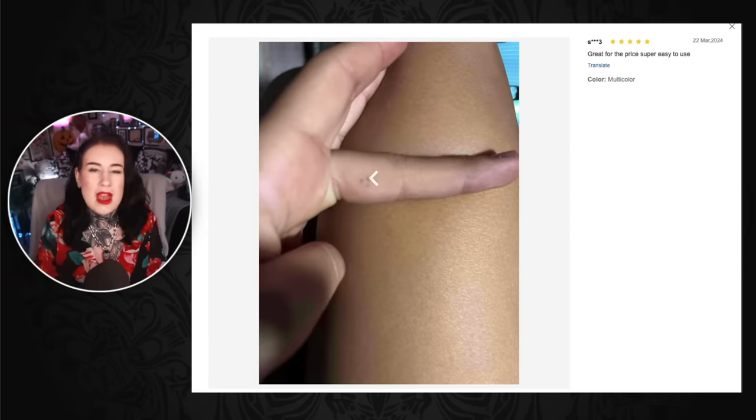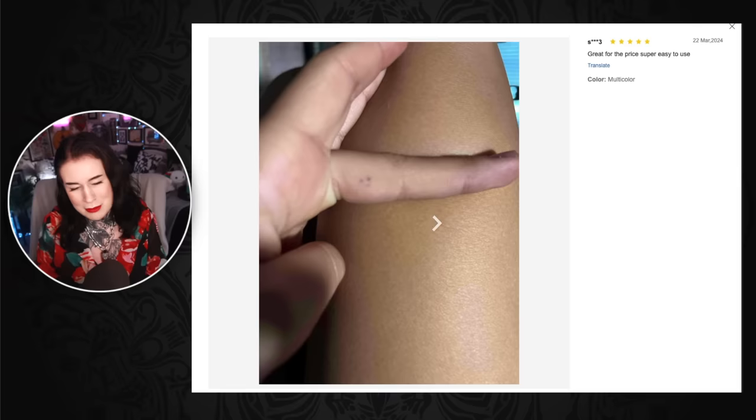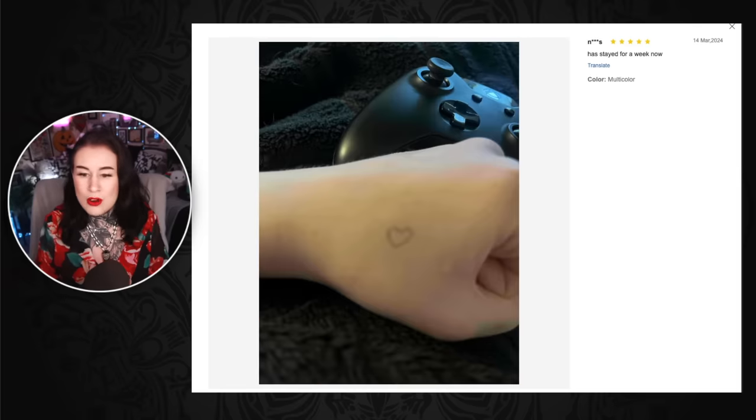People love to stick and poke their inner fingers — what's that about? I don't understand that, that seems to be a thing people go for. Someone says it's stayed for a week now — that's good, that's generally what tattoos should do. They should stay for at least a week, or you know the whole of your lifetime, unless you laser them or cover them up.